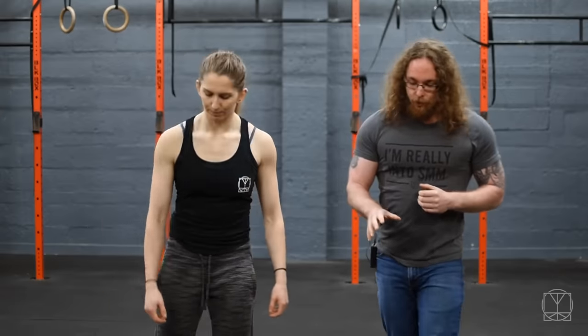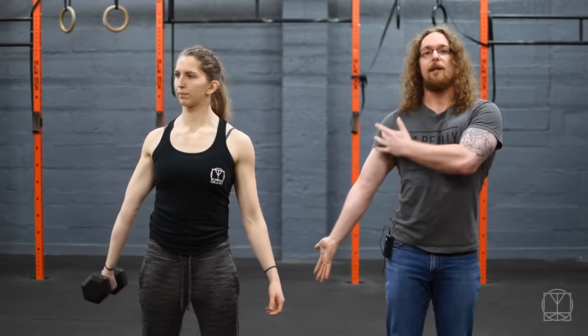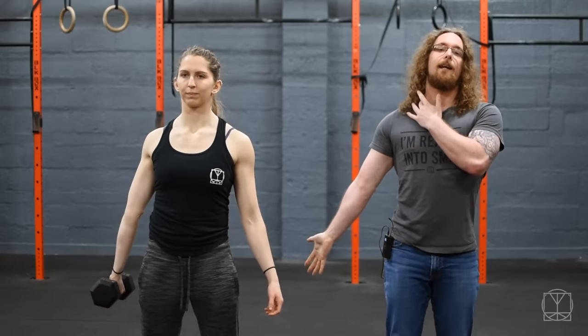then this exercise is for you. First of all, make sure we have a nice light weight to test this with first. Jenny has a 5kg dumbbell. What she's going to do is turn her hand out as far as she can — she gets a stretch in the bicep here and in the neck ever so slightly.